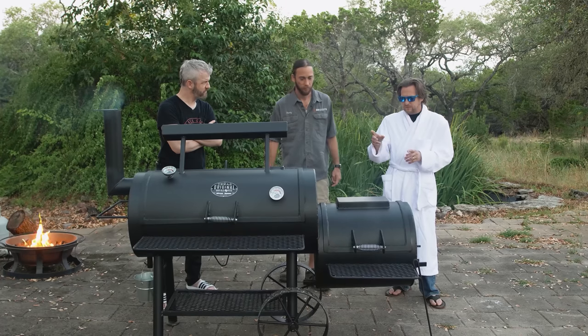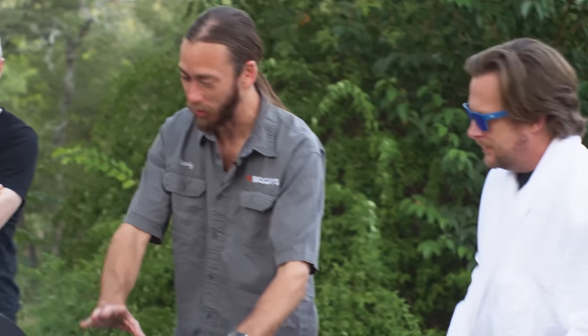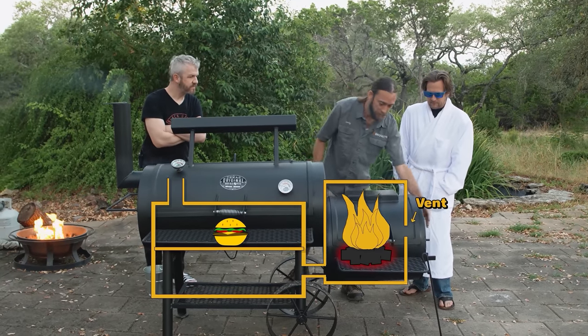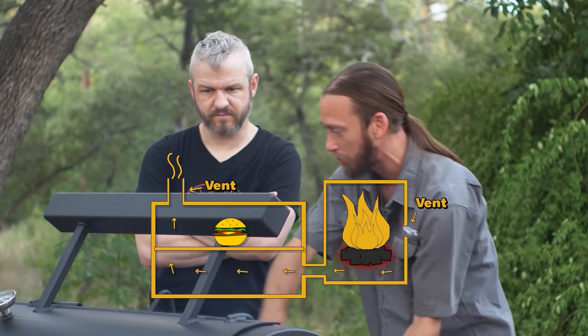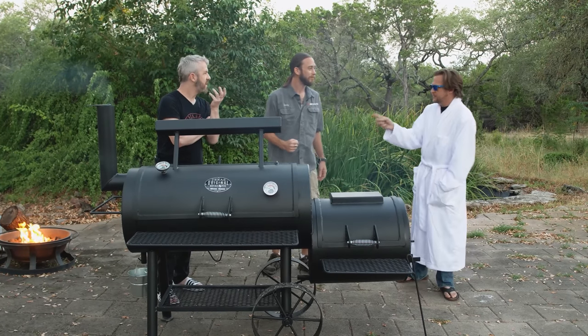You've got your fire box — uber simple. Fire box, your main cooking chamber. You got your fire here, vents here, and vents here. So it's drawing the air, taking that hot air, bringing it into your smoke chamber. What's our fuel? Charcoal and wood. Same like we did the other time — that's how I like to smoke.